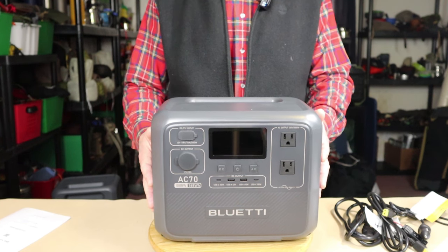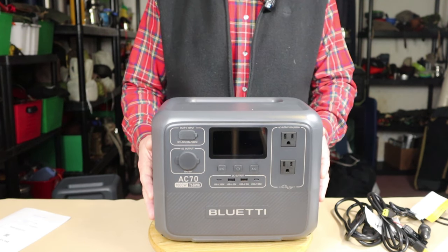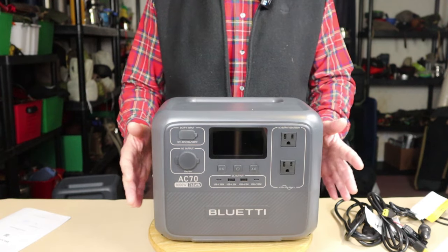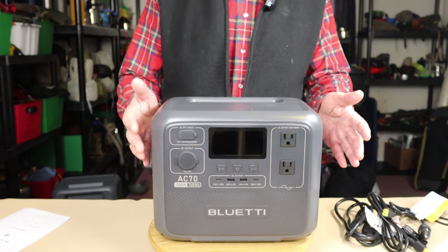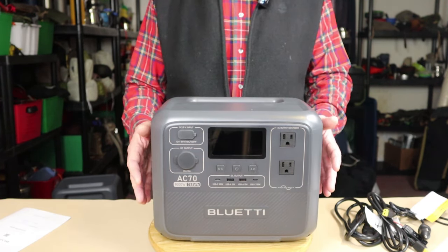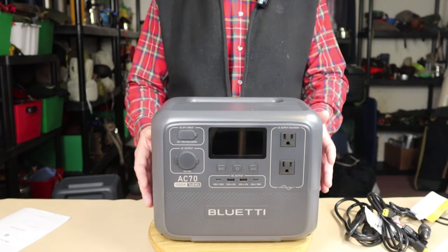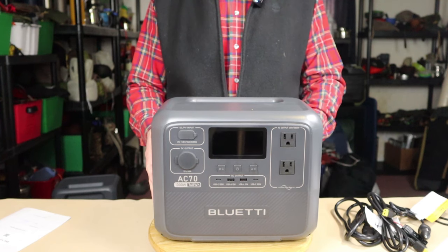Having those three power delivery modes is great. The unit also has three charging speeds: standard, turbo, and silent. Standard is exactly that. With turbo charging, the unit will charge extremely quickly — up to 80% in a very short period of time — and then starts to slow down as it reaches 100%. That's great if you need your power more quickly than standard mode will deliver.